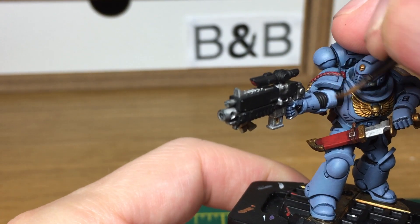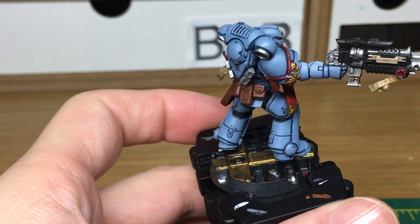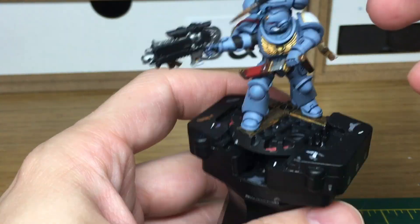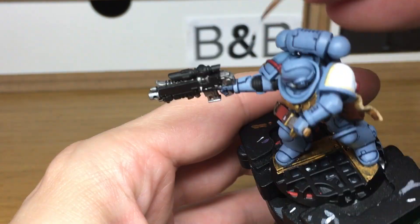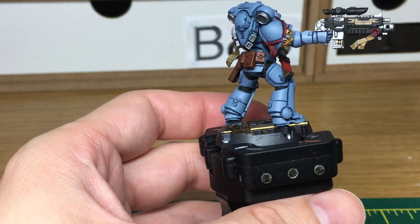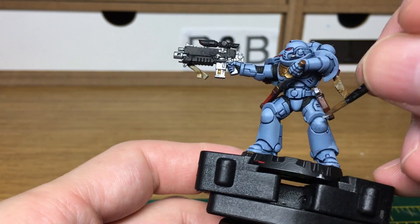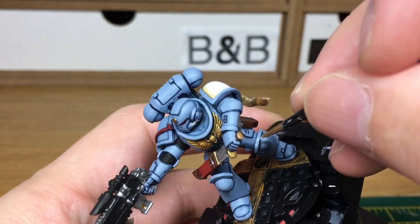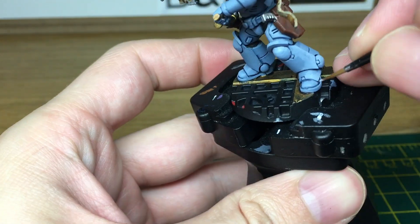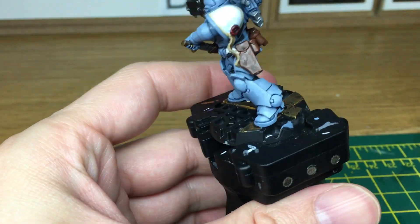We've just added some white to the Russ Grey and now we're going to be highlighting the armour. The way I do that is just go over the areas that are going to catch the light more, leaving the underside completely dark. When we come back we'll have all of these highlights done. I've just added a little bit more white to that mix and we're going to do one final highlight, around half the depth of the initial highlight. When we come back we'll have all this highlight done.